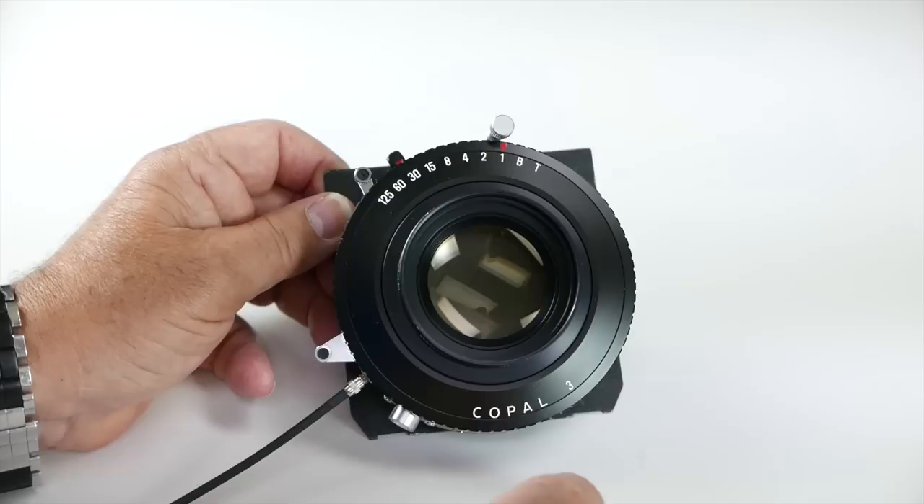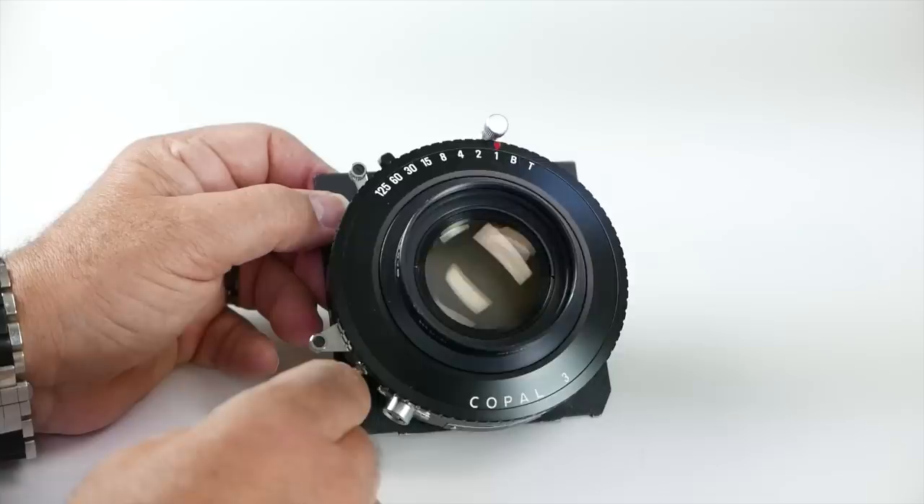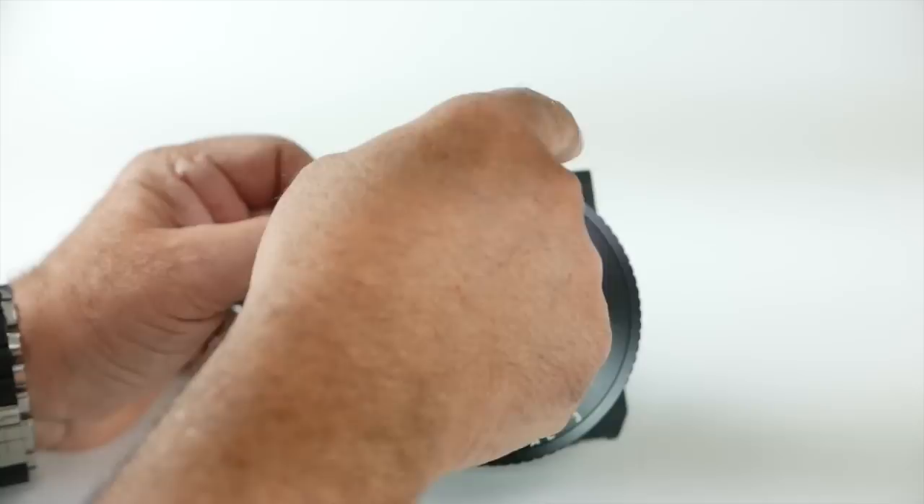The third lens I want to show you is in a Copal 3 — so we've seen a zero and a one. Usually zeros and ones are best for 4x5 lenses. Copal 3s sometimes for a 4x5, and a lot of times for 8x10, so it all depends on the lens. This has a different place for the cable release, and a different way to open and close the lens.